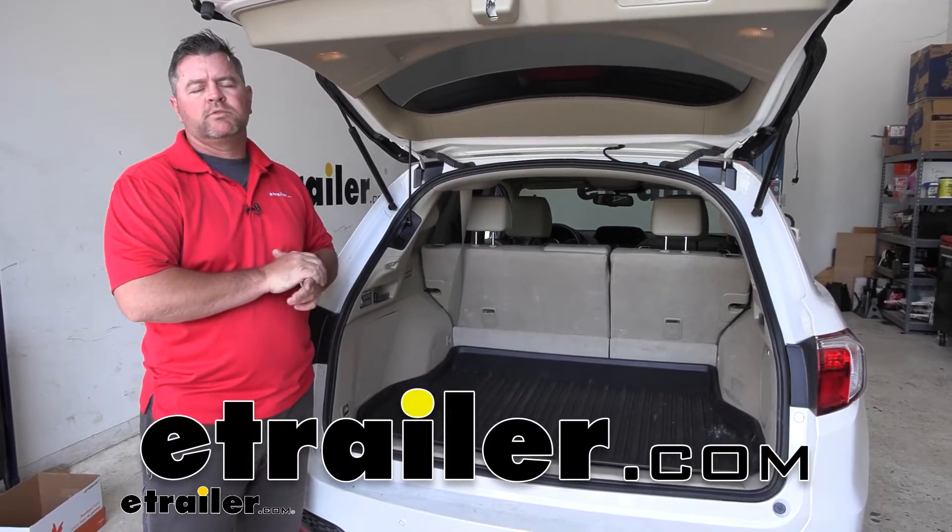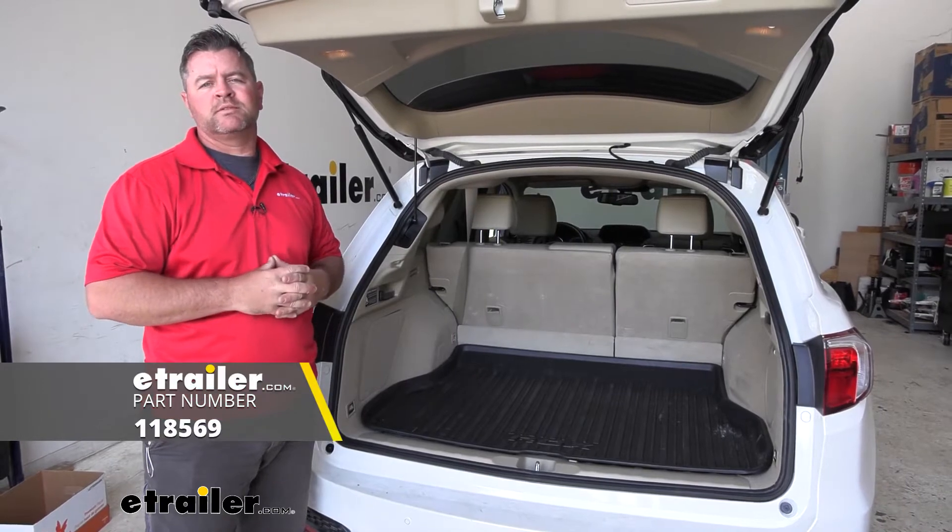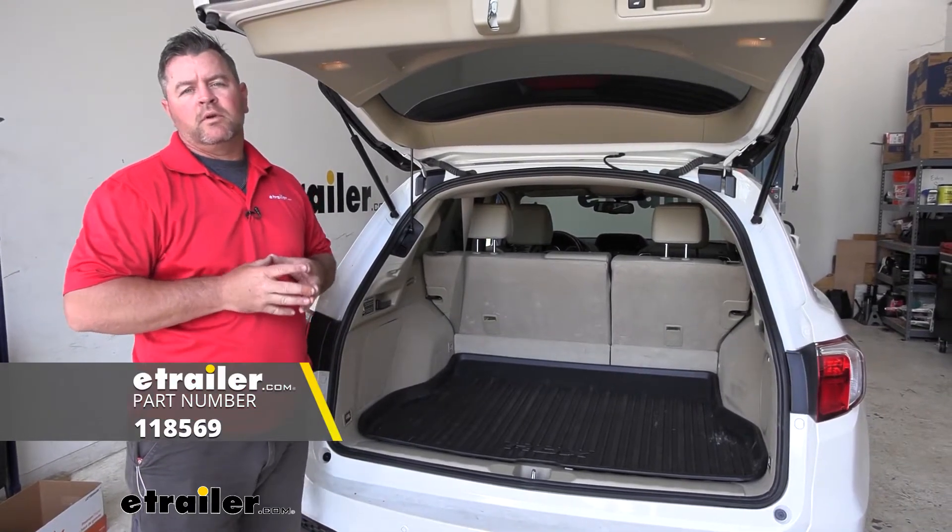Hey everyone, Shane here with ETHR.com. Today I have a 2018 Acura RDX. I'm going to walk through how to install the Ticoncha T1 Vehicle Wiring Harness.